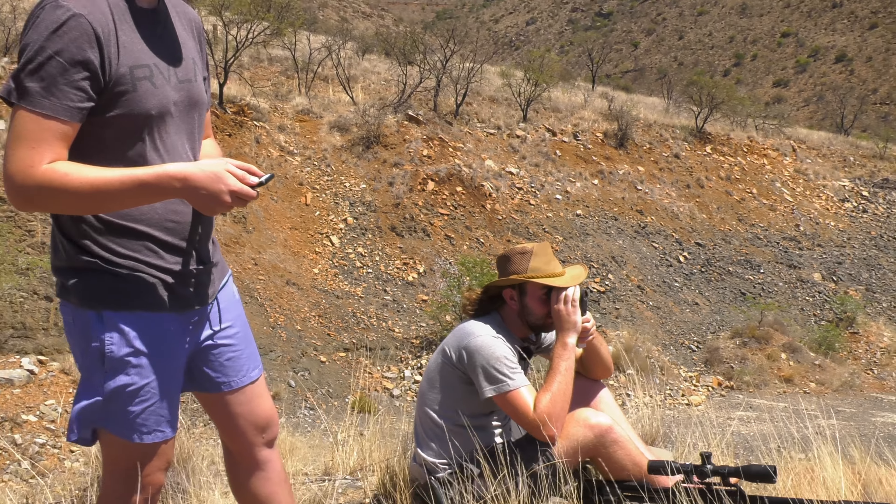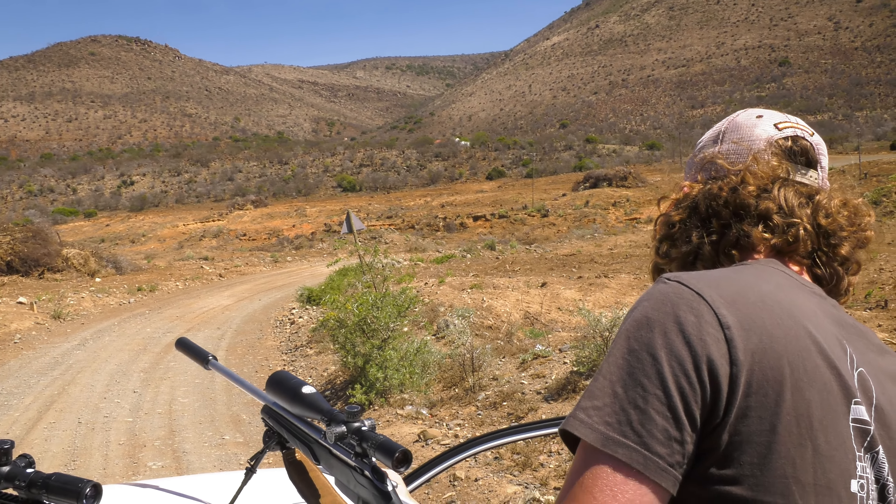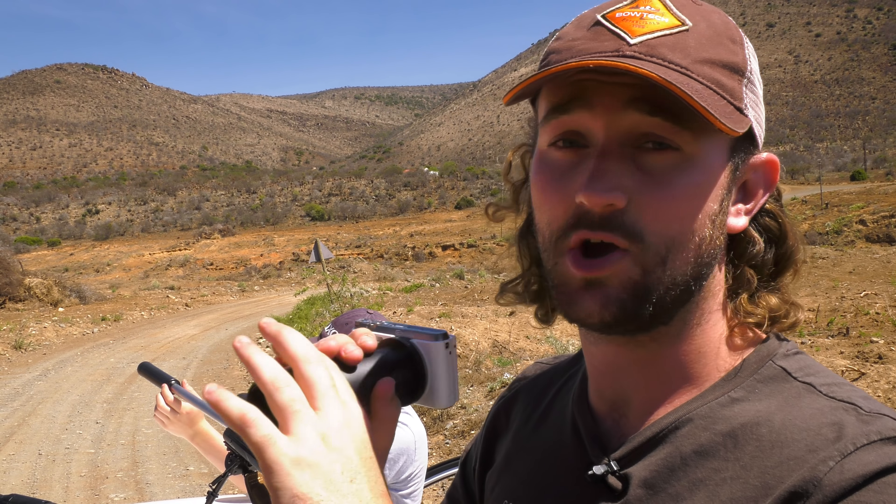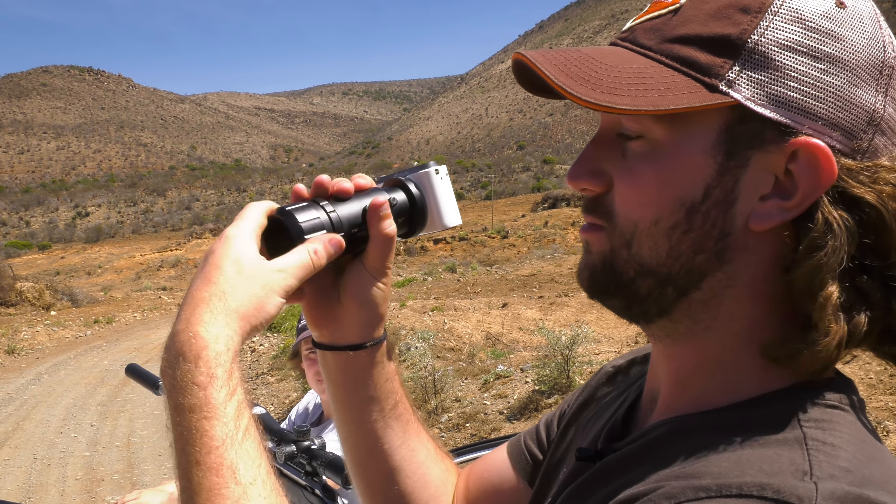It's also got an inclinometer. You can press the red button to get the angle, or press another button to get two readings: the true distance and the shoot-to range — in other words, what you need to dial for that incline. That's really helpful. The last little update is a quick-attach scope cam mount — thanks to Masood from Eagle Vision who's been giving me these mounts. Instead of having to screw it in every time, one screw attaches it straight behind the scope and just clamps it down. It's a universal mount that can go on pretty much any scope.